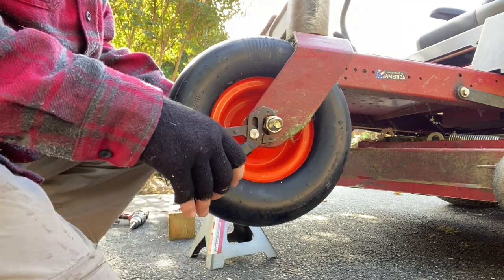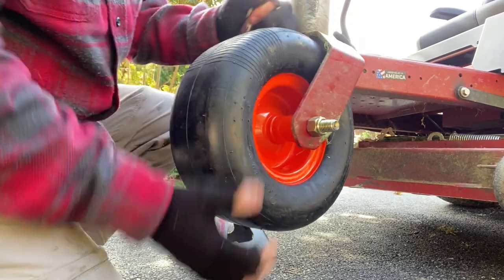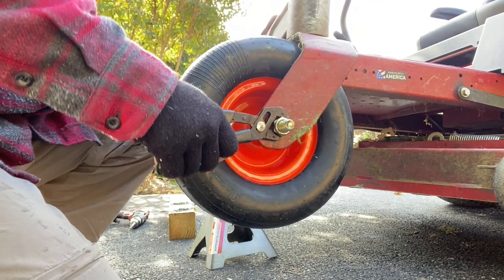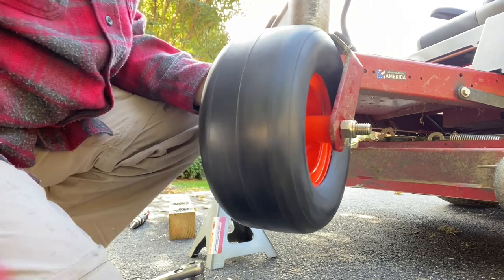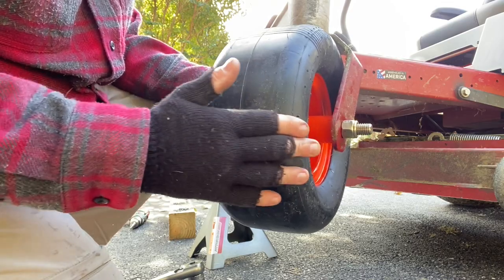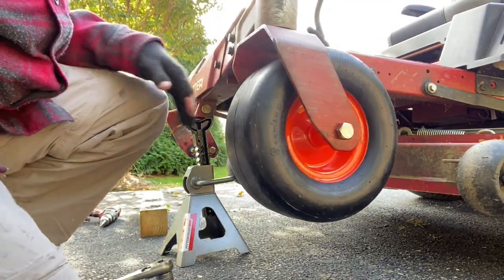I'm just going to hold this side and crank the other side. Now see — you tighten it and the wheel doesn't turn, so don't tighten it all the way. I kind of like these tires anyway because see how they have a rounded edge compared to the old ones, which are just flat all the way around. This has some nice roundness to it.